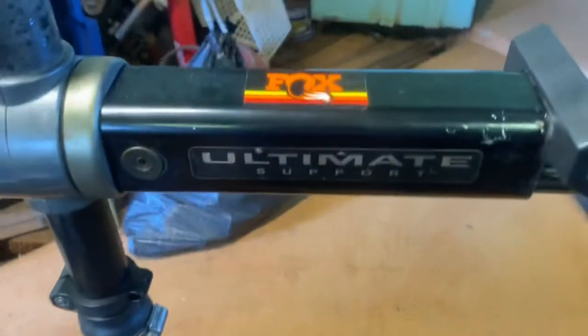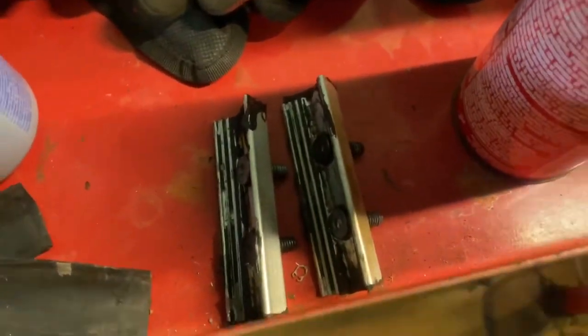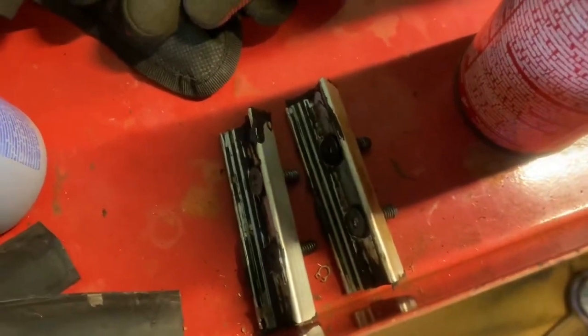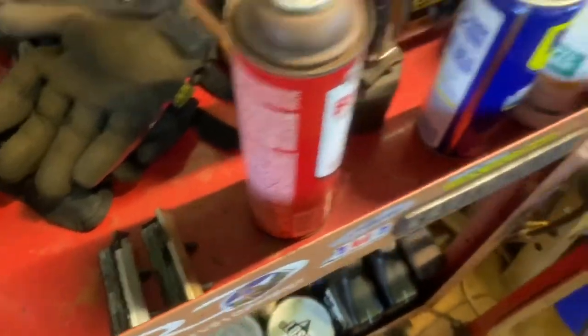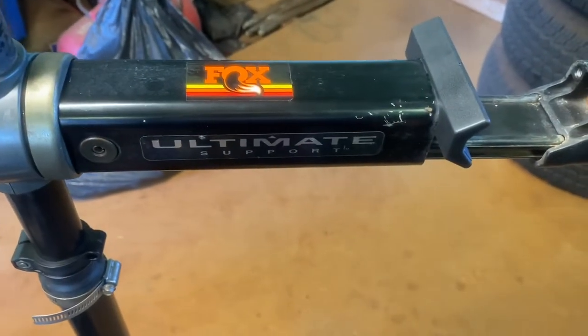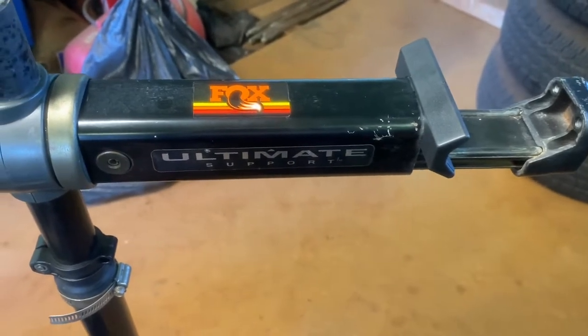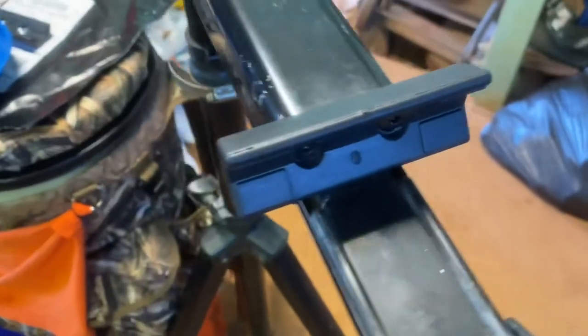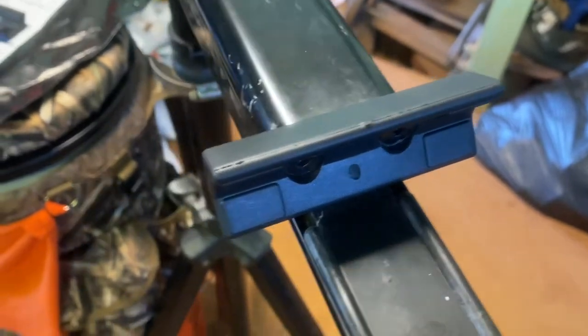We have an Ultimate bike stand here, and I didn't break it, but the old clamps are all deteriorated — the rubber was coming apart. I couldn't find Ultimate on the internet, but as it turns out they're called Feedback Sports now. The replacement jaws are from Feedback Sports and they direct bolt in with the hardware.